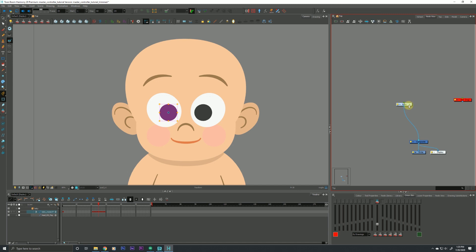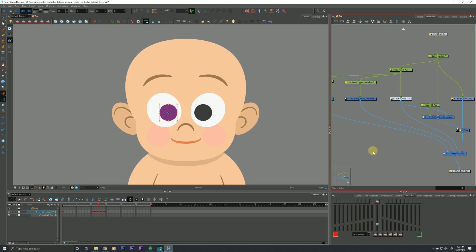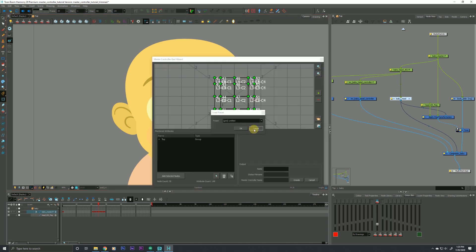The first thing we need to do is find a selection of nodes that we want to feed into our master controller. We're dealing with the baby's head, so we want to grab the group that contains all of the nodes for our baby head. You can also make this selection from the timeline — both work. Once we have a selection of nodes, we go up to our master controller toolbar and click on Grid Wizard — it looks like a little grid. Just click that and it will pull up our grid wizard.